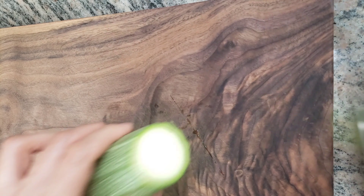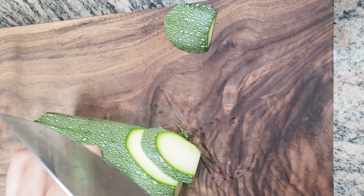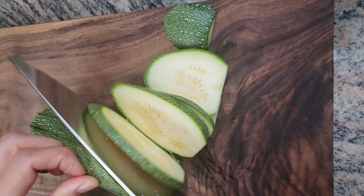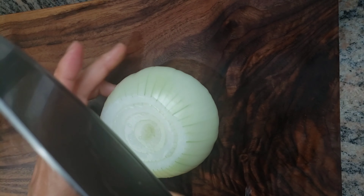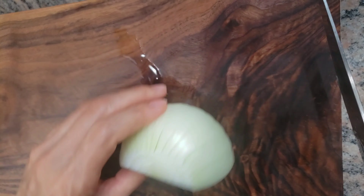Slice the squash lengthwise at a thickness of one centimeter, then cut each slice lengthwise into one centimeter thick pieces. Slice one organic onion into one centimeter thick pieces.